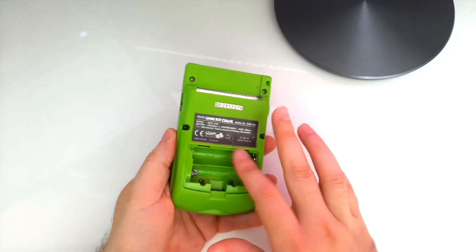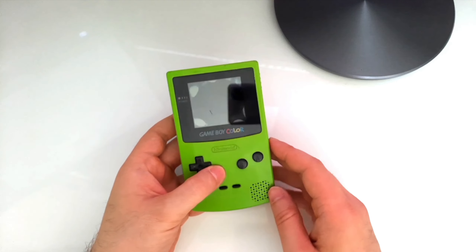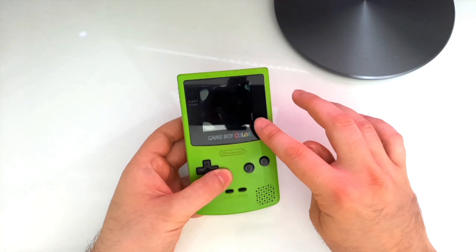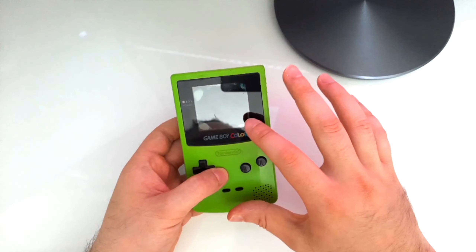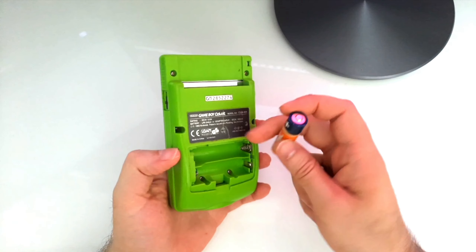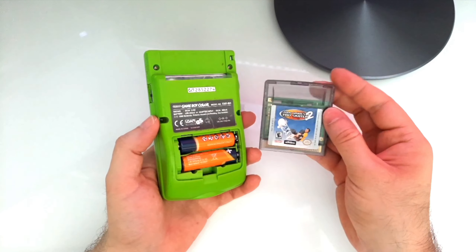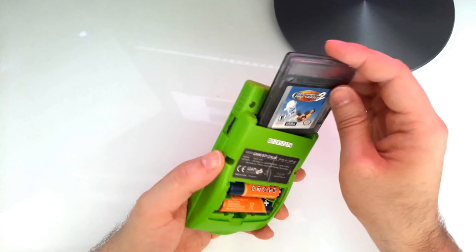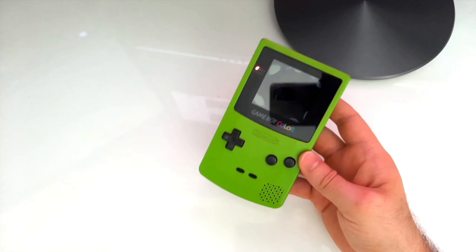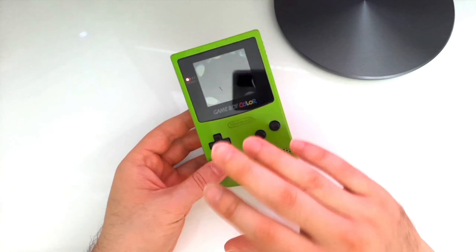We are missing the door for the batteries, but that would be a minor thing. The big problem is the screen — as you can see, it's all black with these white spots, and that means it is absolutely broken. However, we can still test whether the system itself is working. Let's put some Tony Hawk's Pro Skater 2 in it and listen carefully. Yes, it's working! So that means the motherboard is just fine.